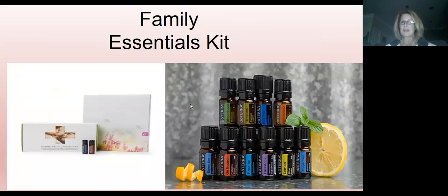Let's talk about the Family Essentials Kit — our basic starter kit and a great place to begin. It comes with five-milliliter bottles of 10 of our most commonly used products: Melaleuca, Oregano, Deep Blue, Frankincense, DigestZen, On Guard, Breathe, Lavender, Lemon, and Peppermint. If you have these 10 in your arsenal, you can deal with just about anything your family throws at you — from emotional stuff all the way to the most common things going around right now. This is a great place to start.